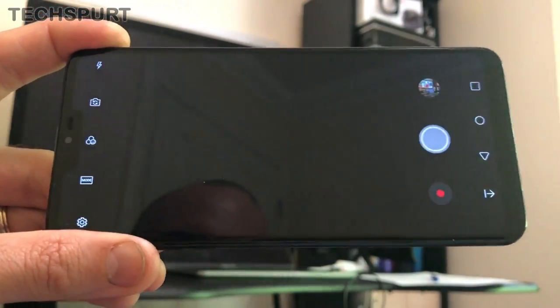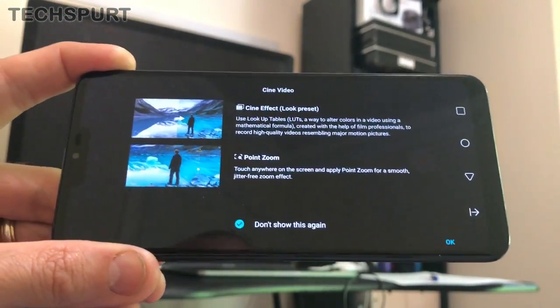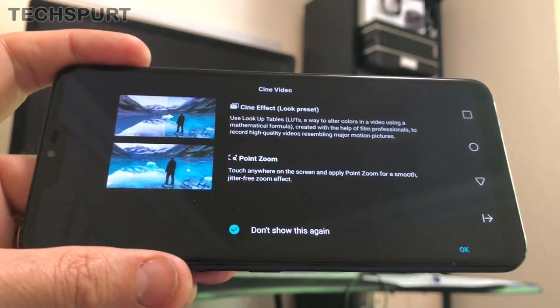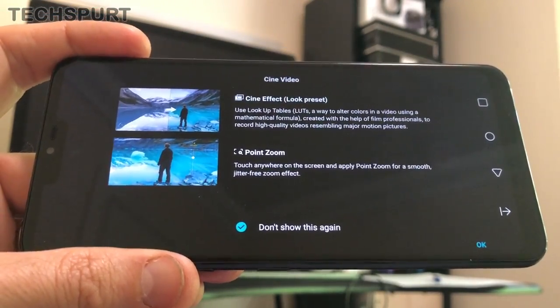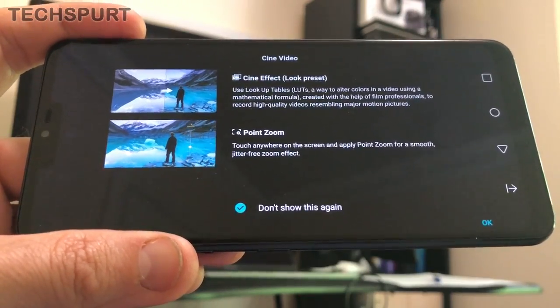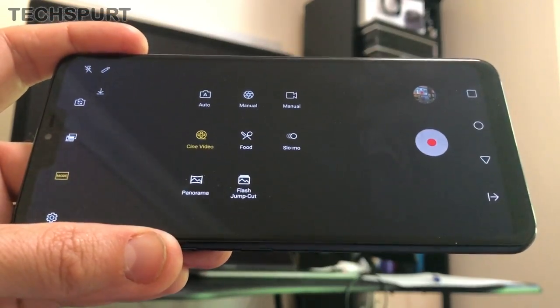There's a cine video mode which tweaks your video settings to give everything a cinematic feel. LG's point zoom feature is back too — just touch on the screen and it will zoom into that area with a nice smooth transition. Very cool.